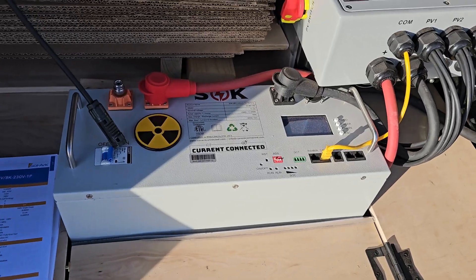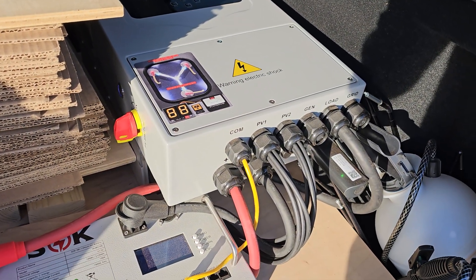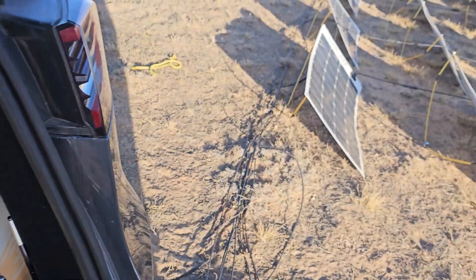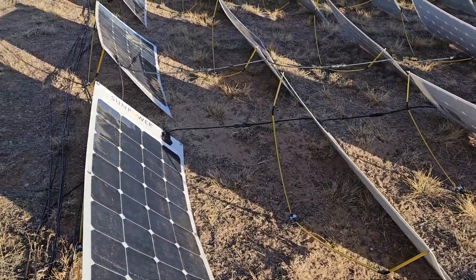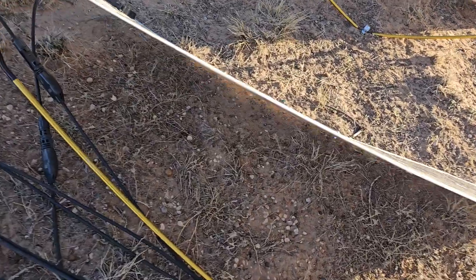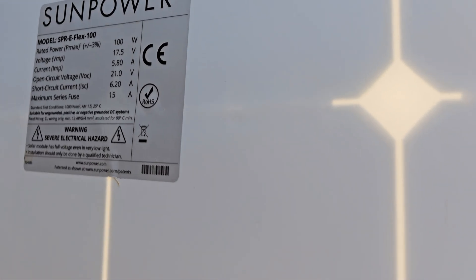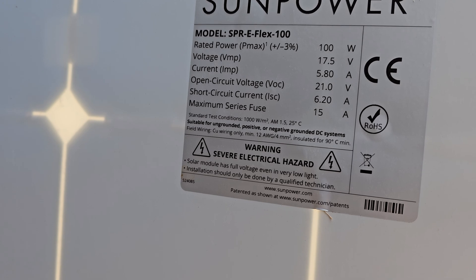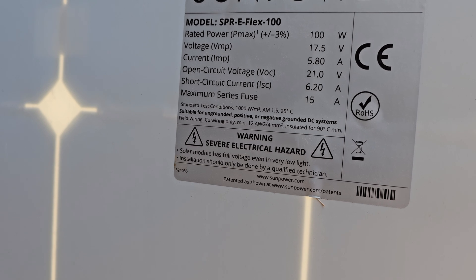The solar converter had no modifications — just plugged everything up and wired it up. And then I've got the Wi-Fi dongle there. The panels are SunPower 100 watt. They don't actually make these anymore, so they're selling off old stock — I purchased them direct from SunPower. They're 100 watt, voltage 17.5 with 5.8 amps — that's loaded optimally. Open circuit voltage can go as high as 21.